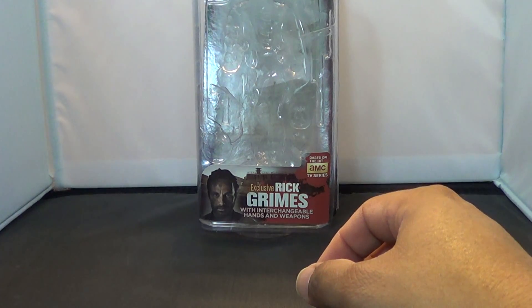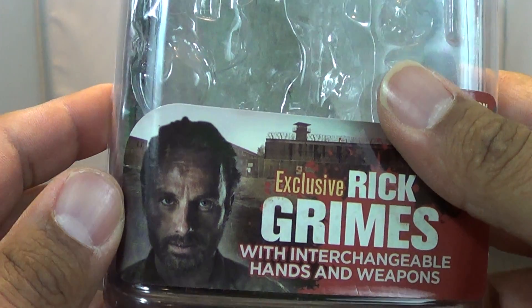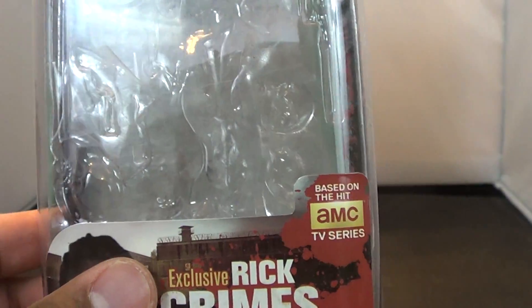Let's move right along with this review. Of course, you've got Rick Grimes looking scary as hell right there — that look of kind of fear and 'I'm going to kill you.' He's my favorite character on the show.